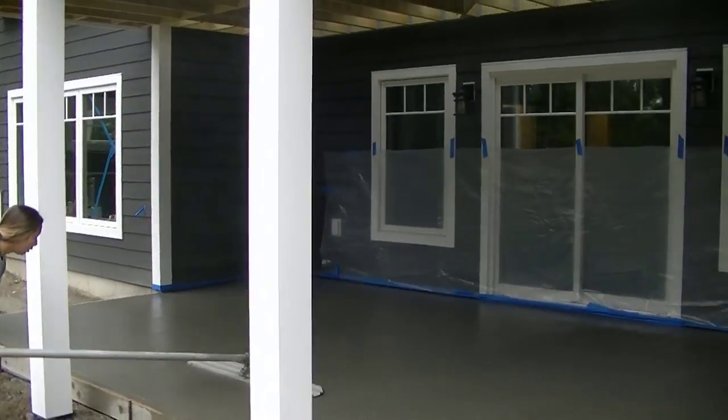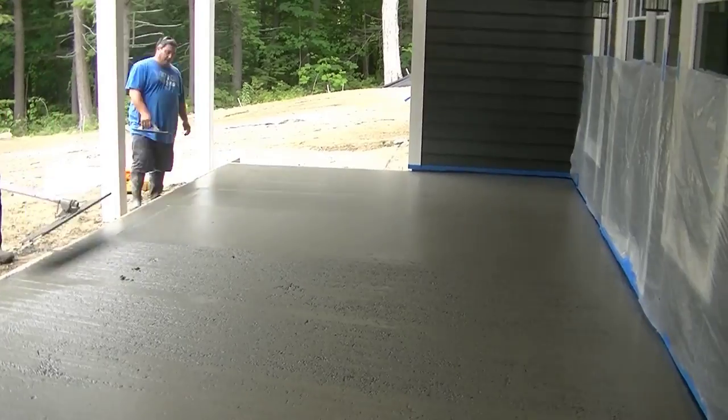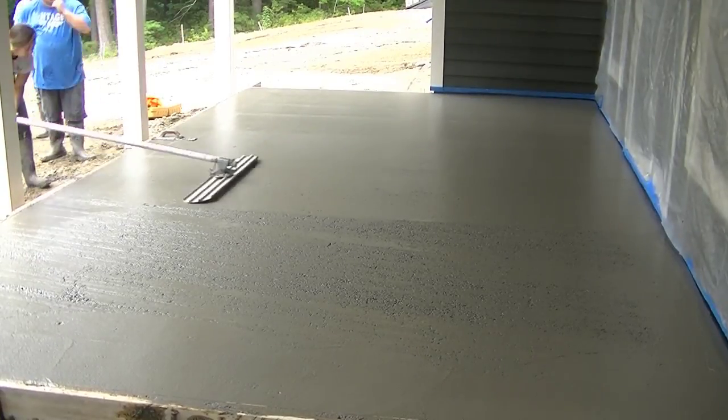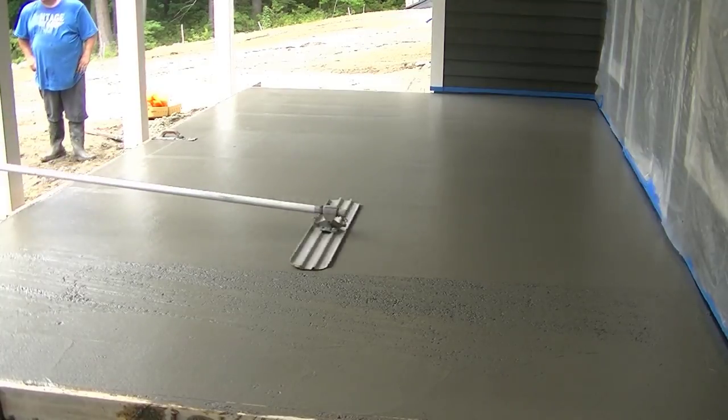Now T is finishing up by bull floating this smooth. Once we get it bull floated, we just have to wait until it's time to start finishing.